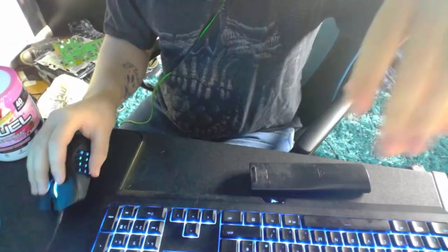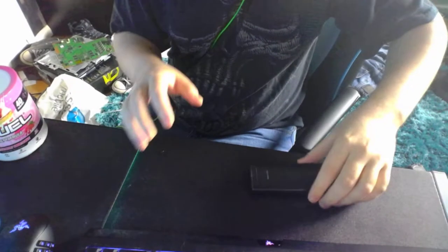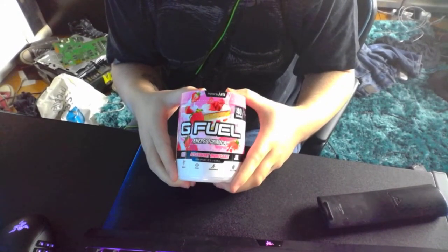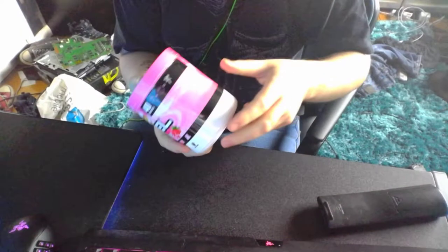In today's video, guys, I'm going to be making this — strawberry shortcake G Fuel. I've never had it before.